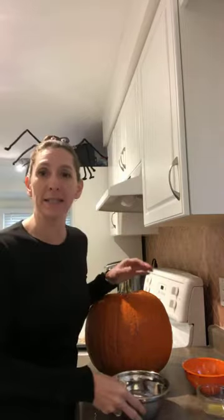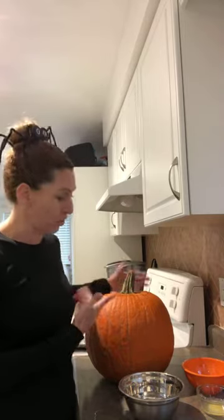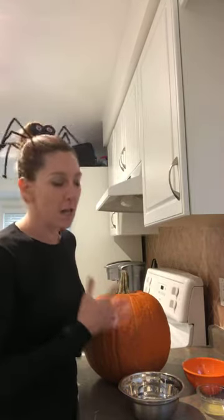We are going to be doing pumpkin seeds — super easy, lots of different ways you can do them. First thing you need obviously is a pumpkin. I went this morning and got a giant pumpkin, and I should have known when it was lighter than it looked that it wasn't going to be filled with seeds, but it's going to be great because we're going to carve it later and put it out.